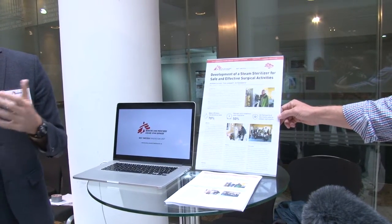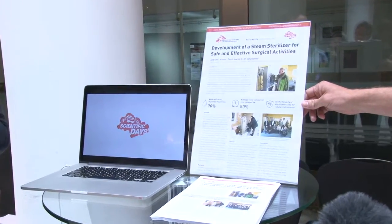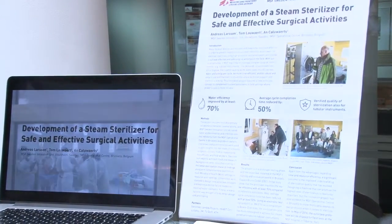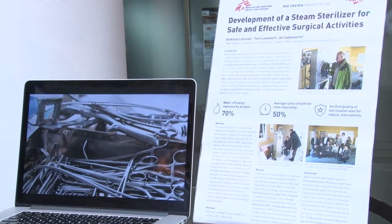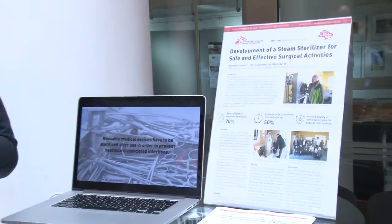We are also updating our infection control guidelines to make sure we know when to use this kind of machine and when to use the others. The elephant in the room is: where is your machine, Andreas? I couldn't bring it today — it's a 350-kilo machine. I would have loved to bring it, but it's actually on its way to Haiti because in the next six months we're going to field test it there.